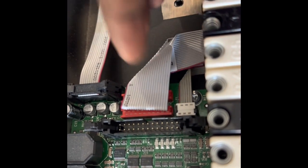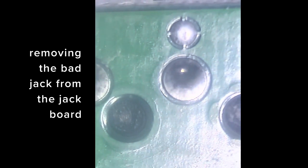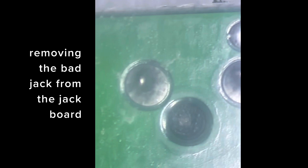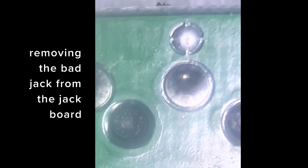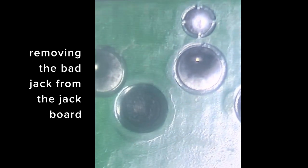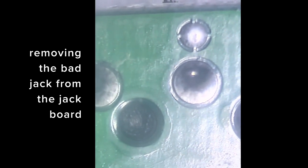I've highlighted the board itself as much as I can, and you can see the other jack — this is the missing, or more so the broken, jack. I've got a couple of solder points and I'm going to use...